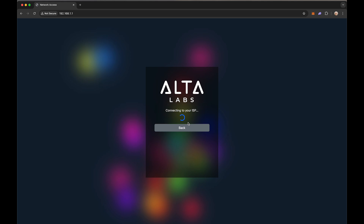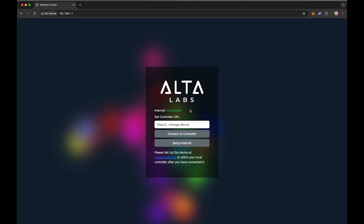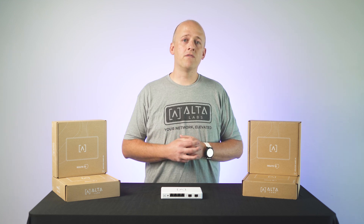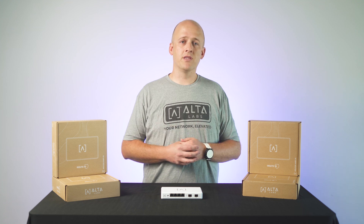If this is successful, you will see a success message. If it is not, you will need to check your settings and try again. Once successfully connected to the internet, you can add it to your site at manage.alta.inc or using our self-hosted or on-prem controller options. Once added to the site, you can configure your Route 10 further. These additional configurations will be covered later in this video. After you've added the device to your Alta site, it will take a couple of minutes to connect and update its firmware to the latest release.